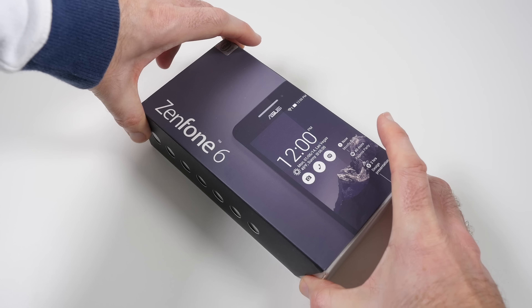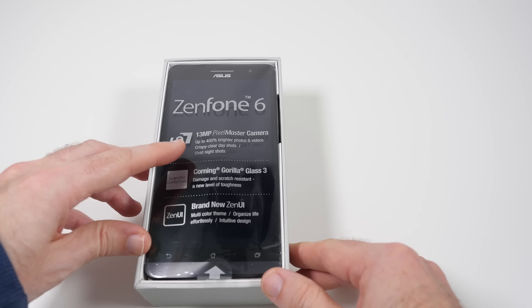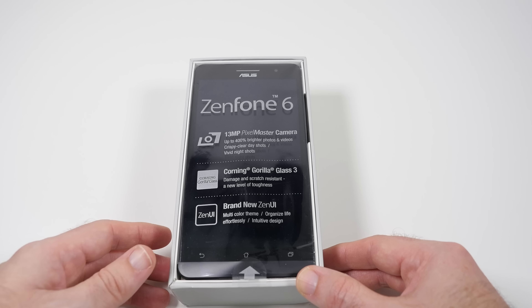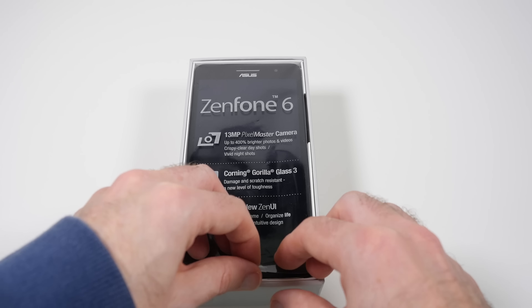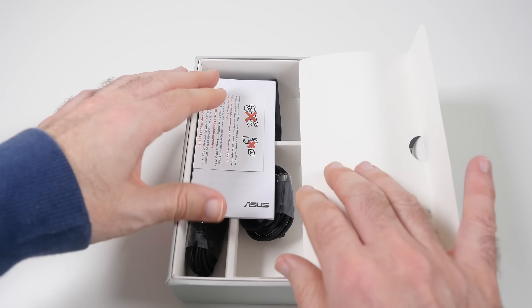So let's unbox this and have a look. Wow, looks really nice. Very, very big device as I said, and this tells you some more of the specifications. We've got a 13 megapixel Pixel Master camera, Corning Gorilla Glass 3, and a brand new Zen UI. So let's remove this out of the box and pop it to one side.